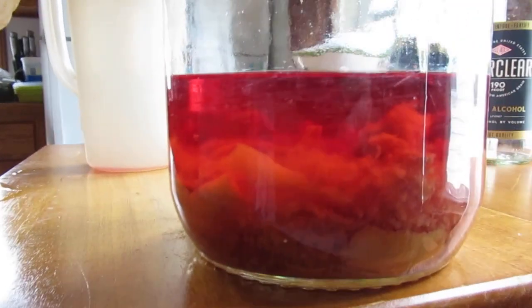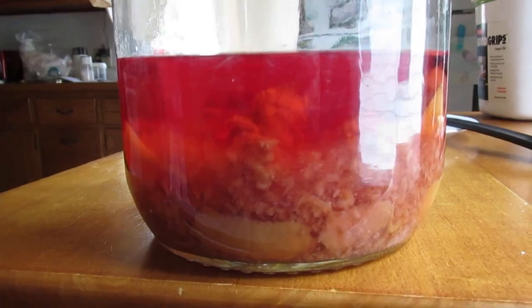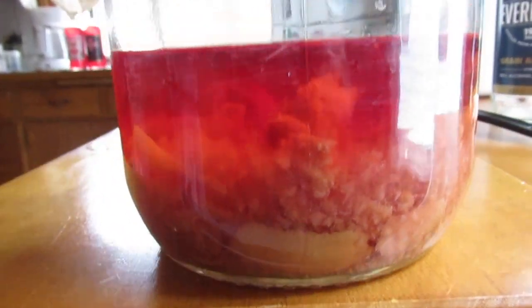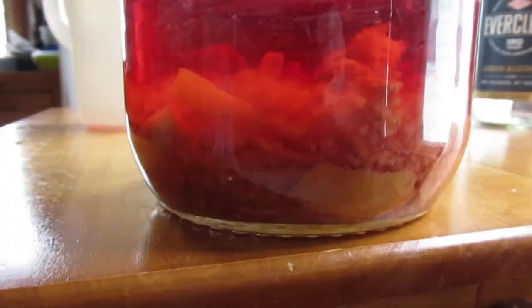Here's what it's looking like — it's kind of interesting. If you know your primary colors, yellow and red make orange, so it does have an orangish hue. We'll see what it looks like when it gets mixed with the sugar water.